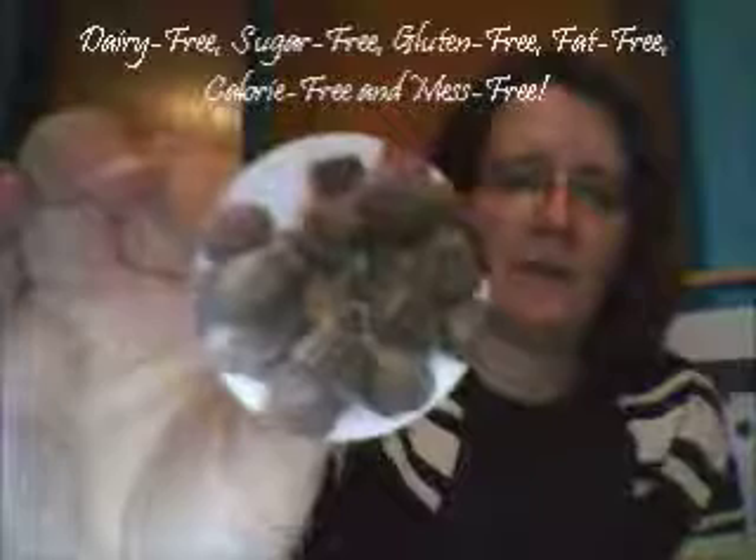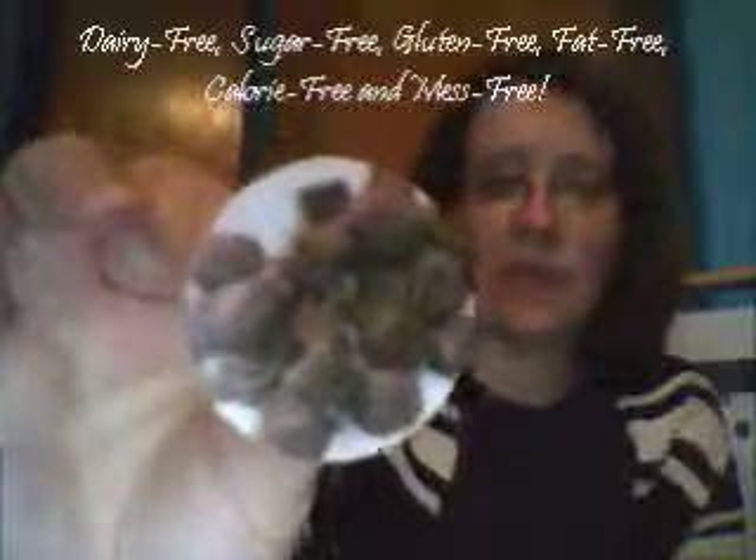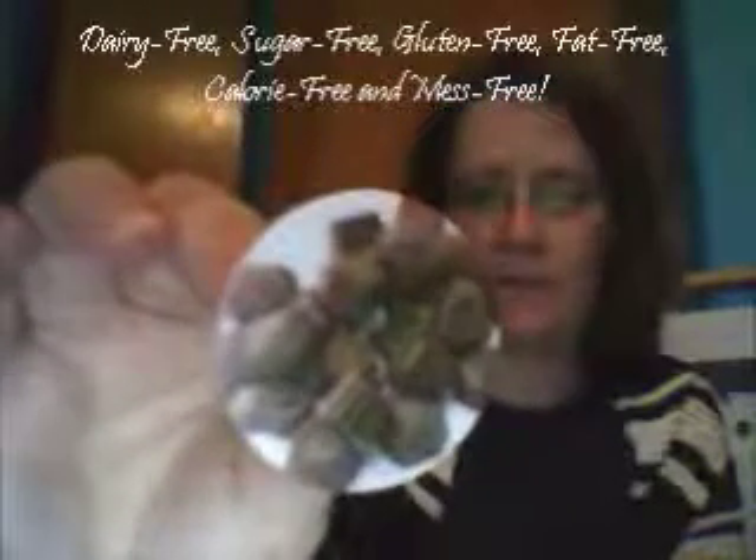Of course you cannot cross stitch without a little chocolate! This is 100% sugar free, calorie free, gluten free, dairy free — your hands won't get messy so you won't damage your project. You gotta have chocolate.